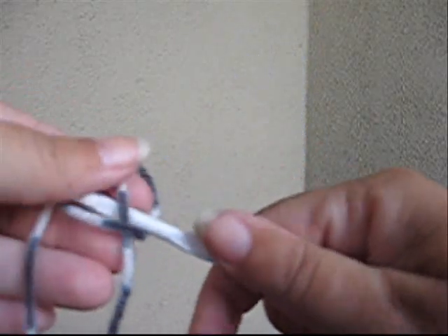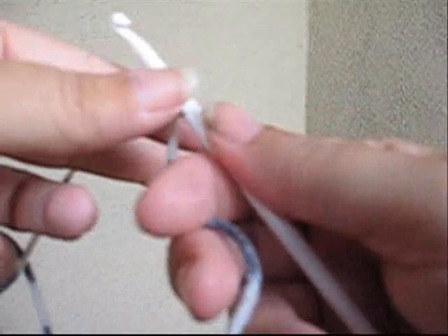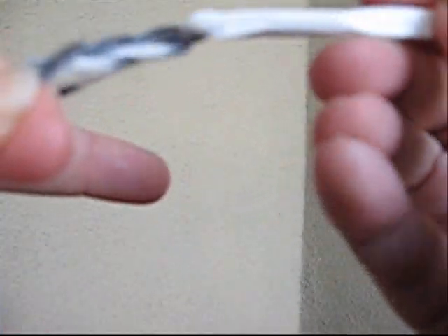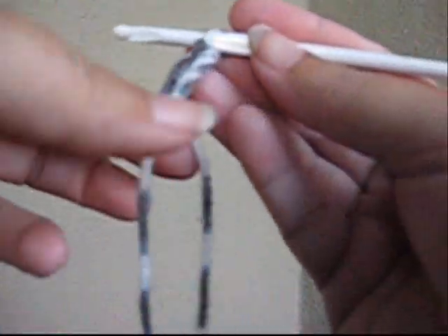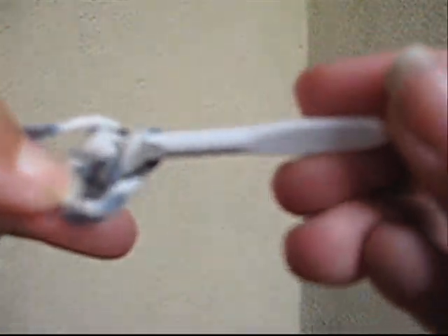Alright, first you make a slip knot. Tighten it up on the hook. Wrap your hand in whatever way you prefer to get your tension, and then chain five: one, two, three, four, five. Now you're going to go back into the very first loop right here — back in there — and then we're going to slip those two together, slip stitch. That means catch your yarn, pull it through the first one and the one on the hook.